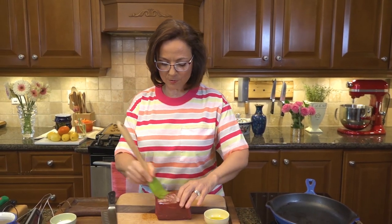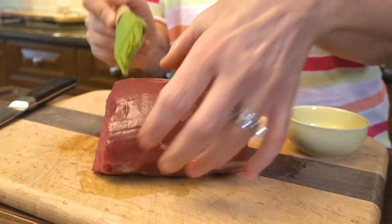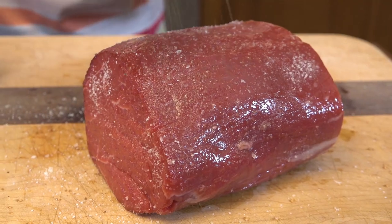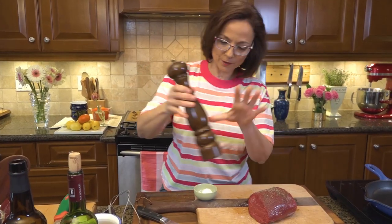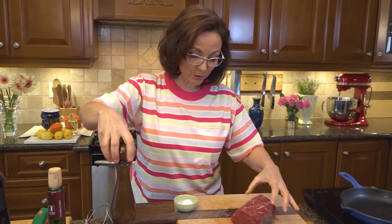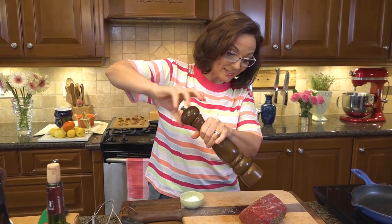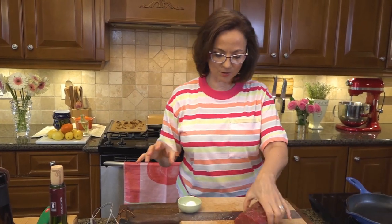Rather than oiling the pan and getting it to smoke, I'm going to oil the beef directly, nice all around. I'm going to season it nicely with a good amount of cracked black pepper — it's going to give me loads of flavor because remember, that's what it needs help with. The pan is hot, it's going in.